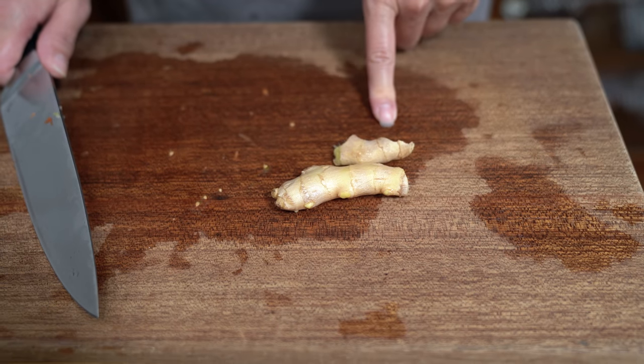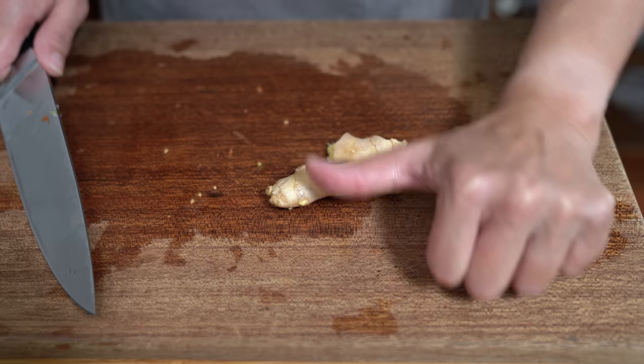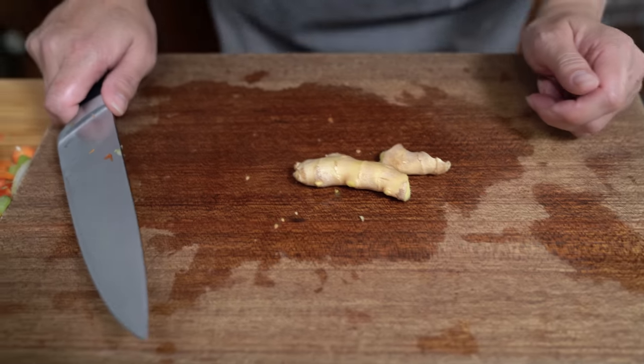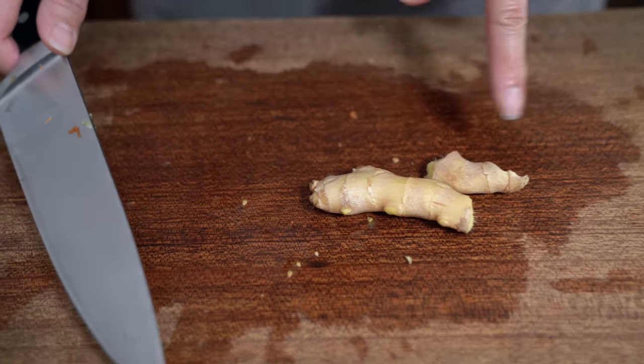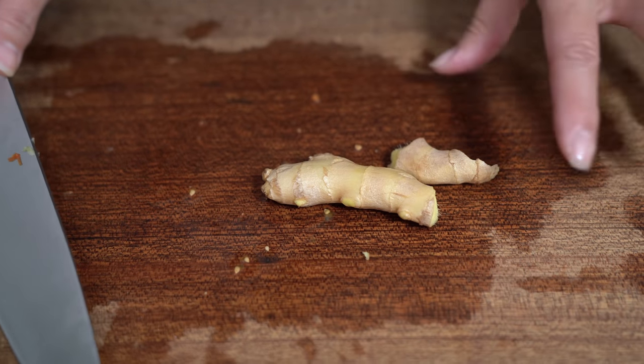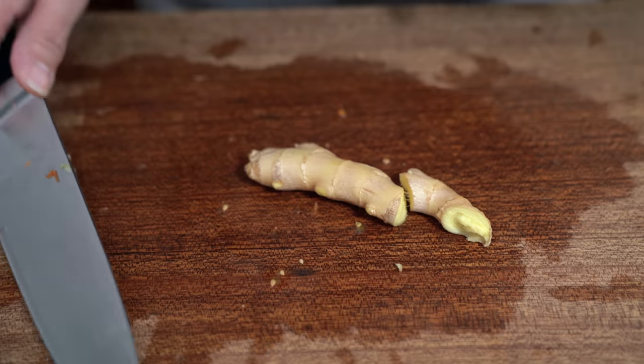I have about an ounce of ginger — thumb-size, maybe a little pinky-size. I'm going to smash them, or you can slice them up if you like. I just want the ginger there for flavor. I don't plan to eat it, so I'm just going to bruise them and throw them in the pot.